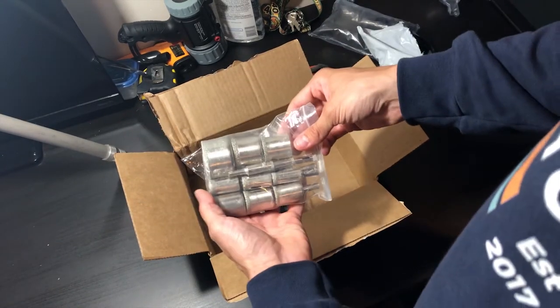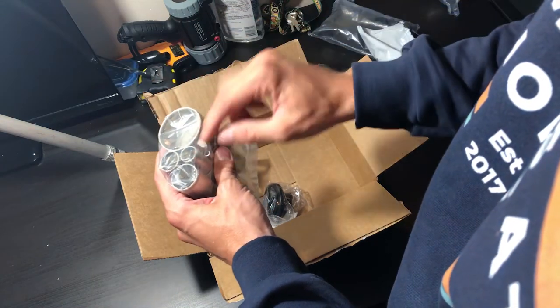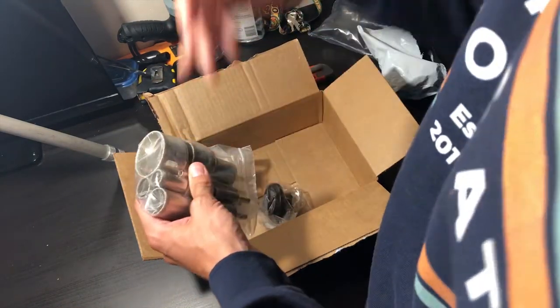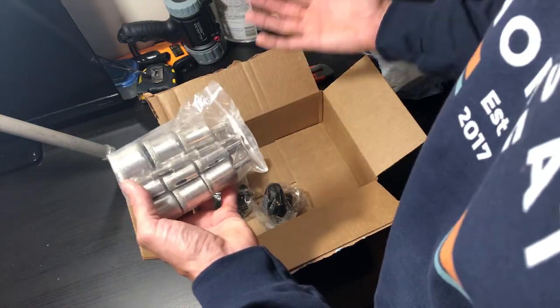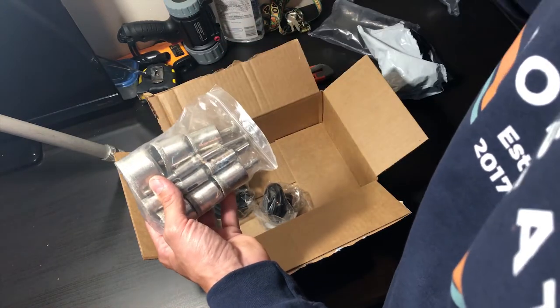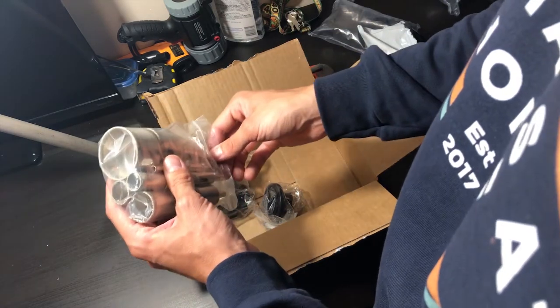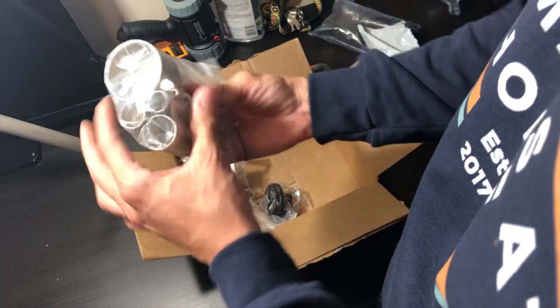Here are the diamond coated drill bits. When I went to Home Depot and looked at a drill bit — obviously much better quality and brand name — one drill bit was like $45, and I bought this package for basically 20 Canadian dollars off Amazon. I've seen people on YouTube use these before. I know Joey from The King of DIY uses them. Because I only have to drill one hole, this was totally worth it.